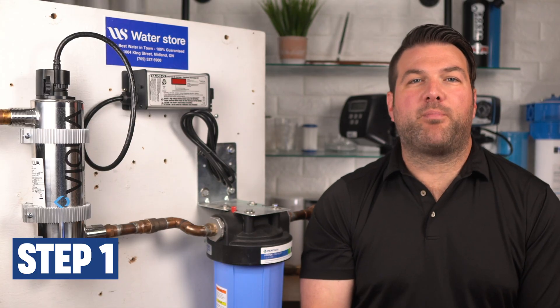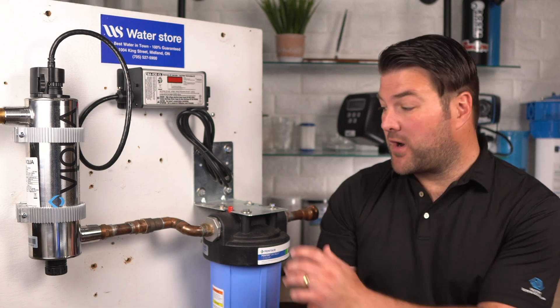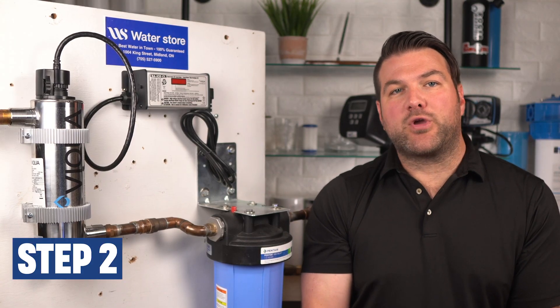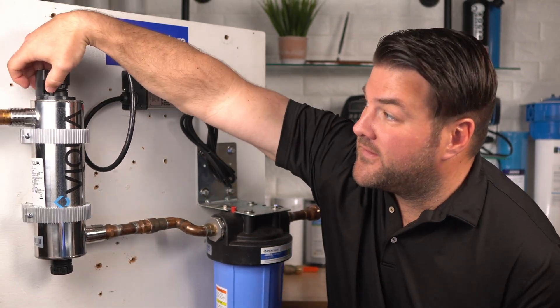Step one is to shut off your water supply and open one downstream faucet to release the pressure. Press the button on top of the filter housing to release the pressure from the filter cartridge like this. Disconnect the power source and allow the system to cool for about 10 minutes.